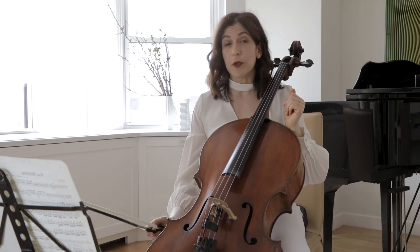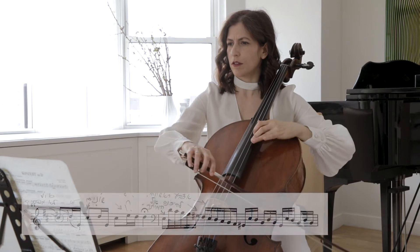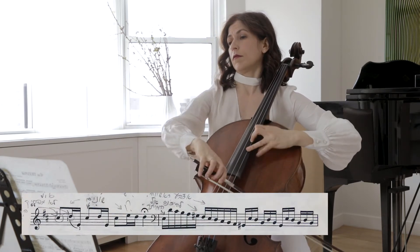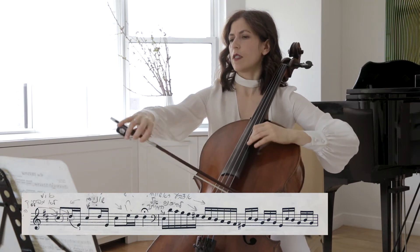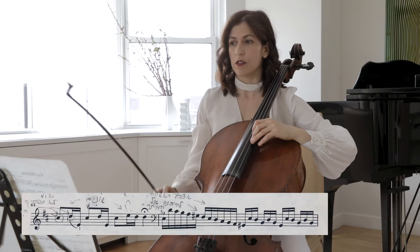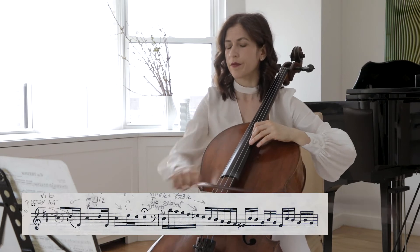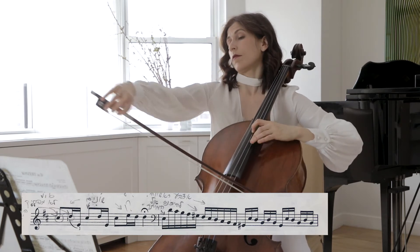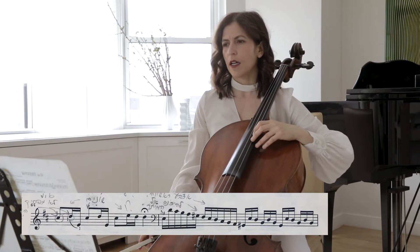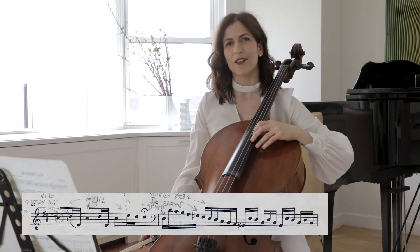Looking at bar 64, we have the C sharp, D, E — it repeats just twice here. But let's not repeat the same thing exactly. Let me show you a few ways you can change.